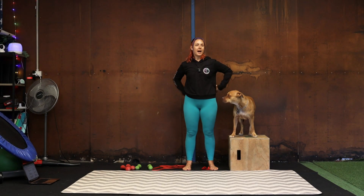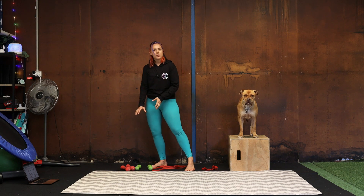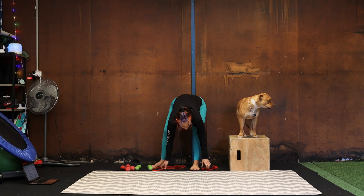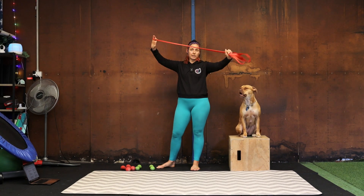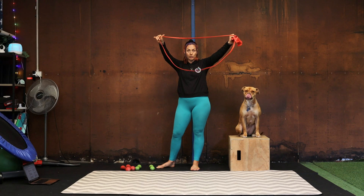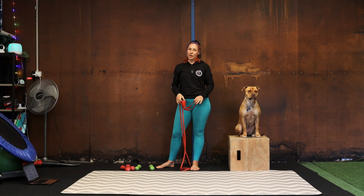We're going to be targeting the pecs, the shoulders, the back — it's all going to get a go. You need light weights, or you could use cans of beans or soup. I've got dumbbells here today. You'll also need a band — it can either be a mini band or a long band. It doesn't need to be in a loop. Whatever band you've got lying around will work.